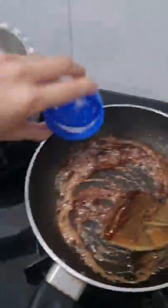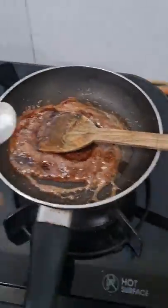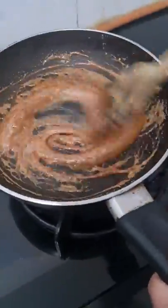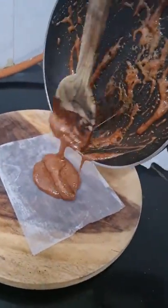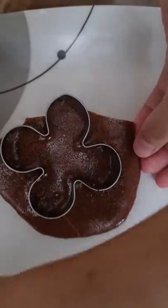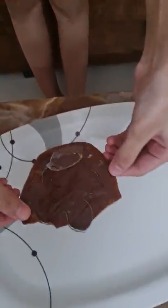I first melted sugar with chocolate, then I added chocolate syrup. Then I added baking soda and it was very fluffy. It was very satisfying when it melted. Then I added it on the baking sheet and shaped it. It was so good, I was very happy!